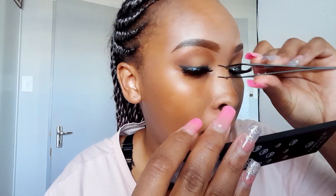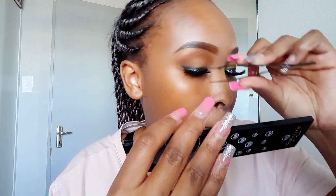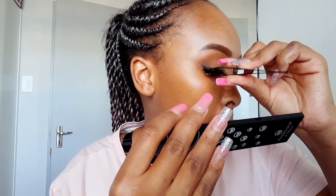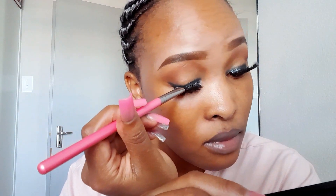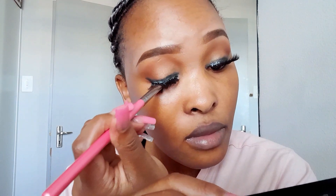Just be careful with this process. I forgot what this tool is called, so let's just call it the lash holder. Be careful as you clip your real lashes and your false lashes together, because the lash holder might get into your eye.